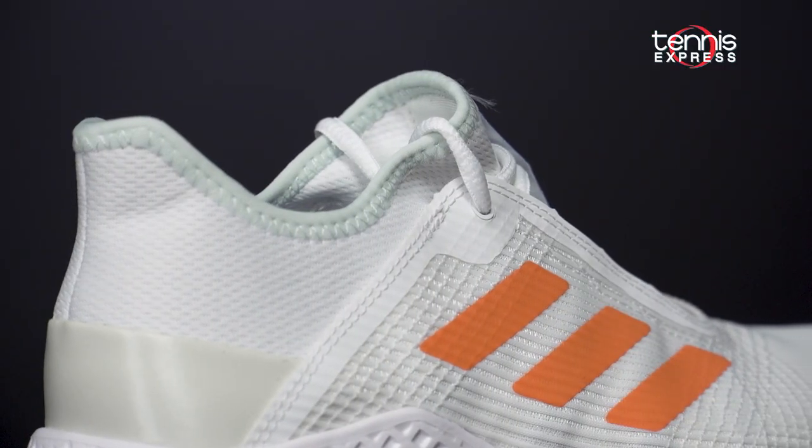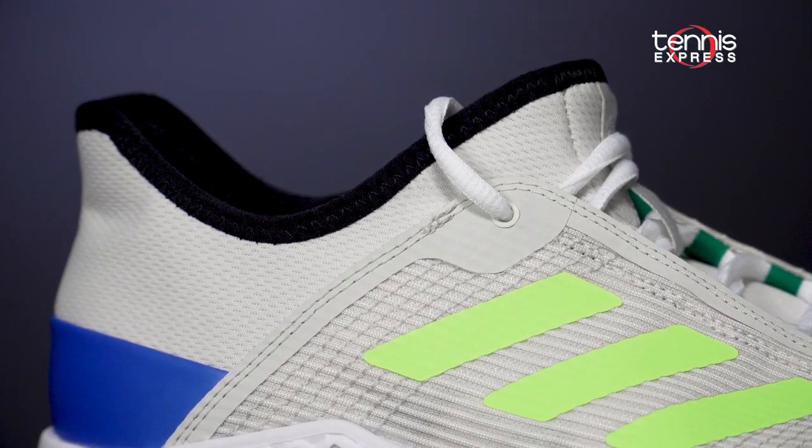In terms of fit, the Club 2 runs pretty true to size with an average width and a medium to high arch.